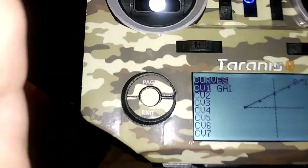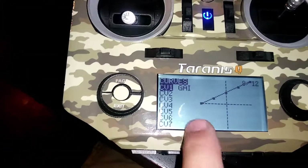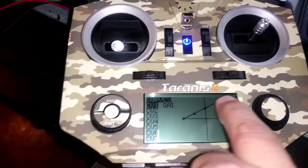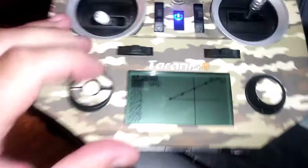Here's the curve I built on page eight. You can name it whatever you want — I was just copying the guy I used as a reference. You want to go from zero to 100 in the curve, and then you reference that in the mixer for channel nine.